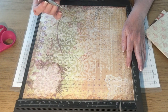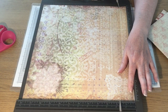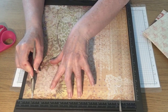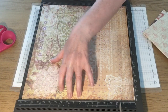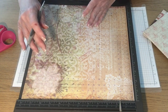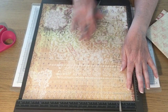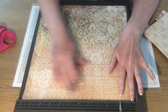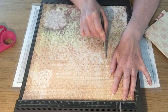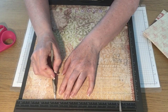I'm going to score at one inch and at eleven inches — these two score marks are your top and your bottom. Then I'm going to rotate it back so I can read the words the right way, and score at three inches and at eight and a half inches.